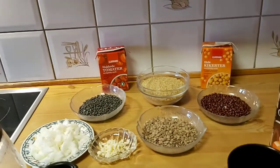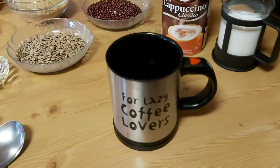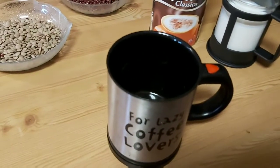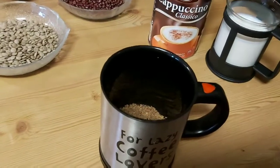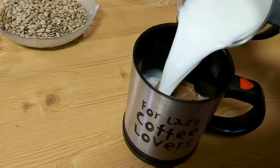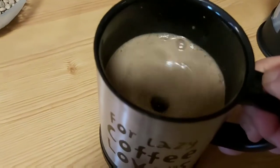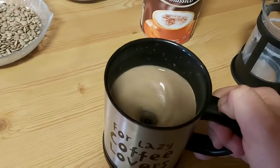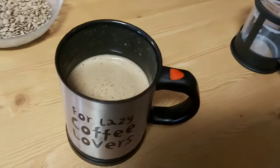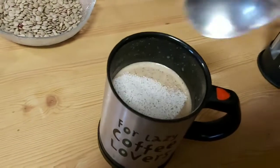Before I tell you what it is and how to make it, I'm going to make a coffee for myself. It's this coffee mug that I bought yesterday. The good thing with this coffee machine is that it mixes the coffee by itself — you see how nice it is! This coffee mixing cup gives a really nice and beautiful taste.